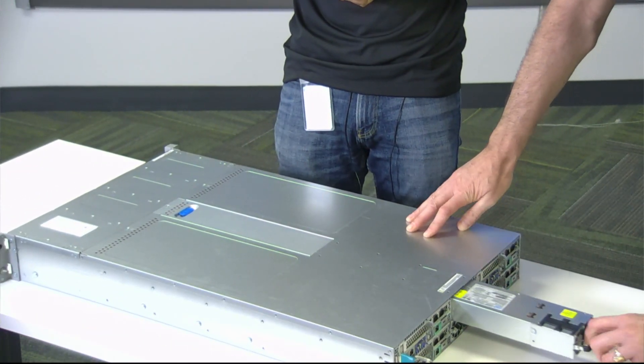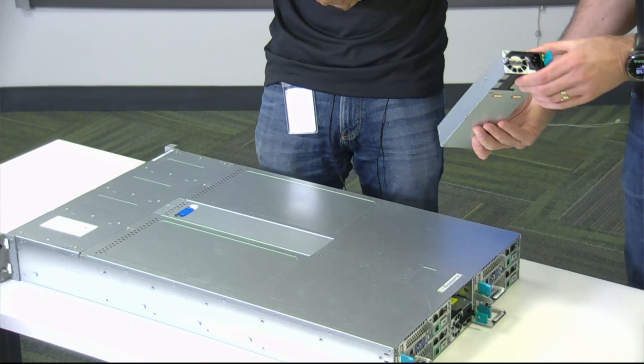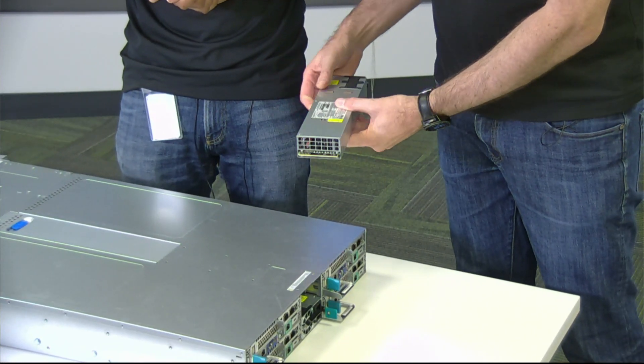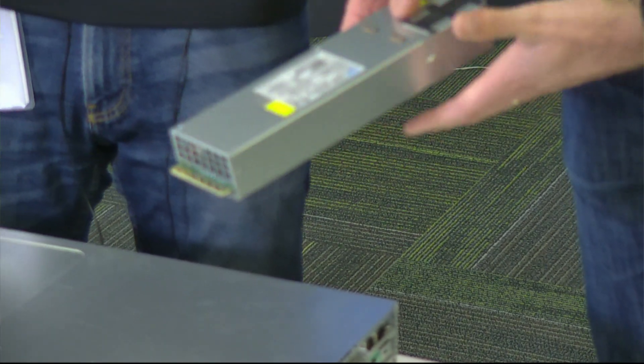Dual power supplies again. That's the beauty about hyper-converged systems these days — it's just plug and play, very conventional.